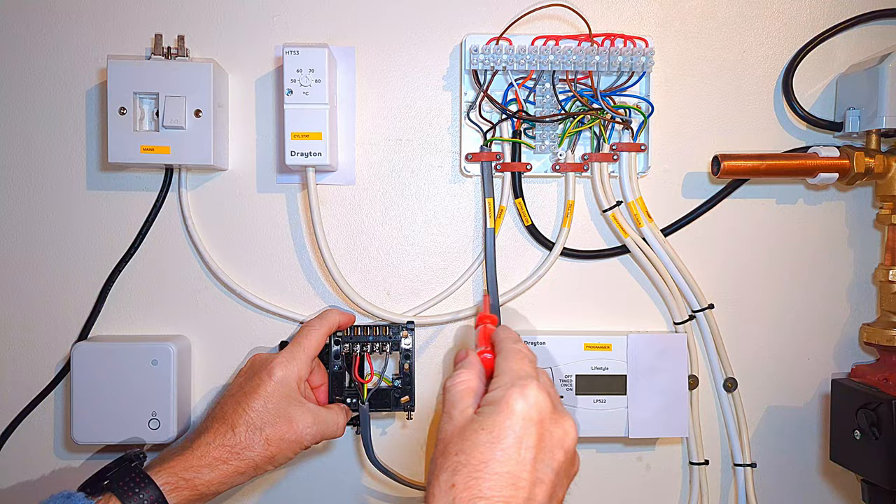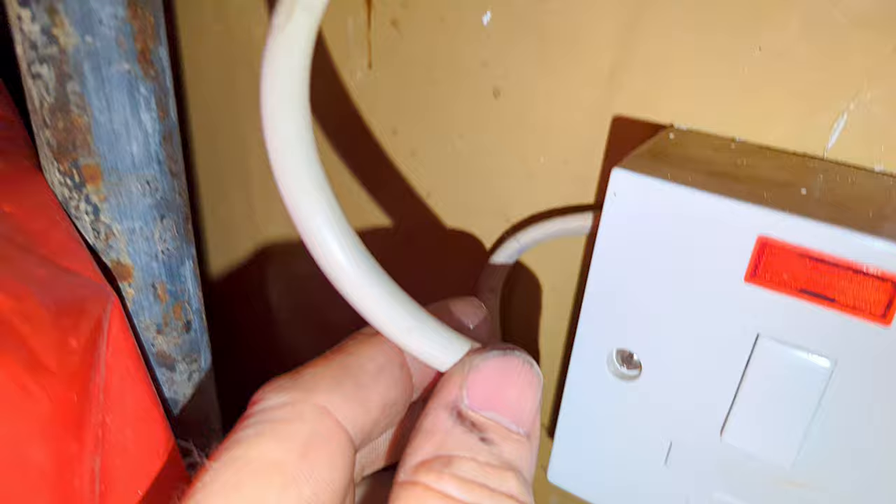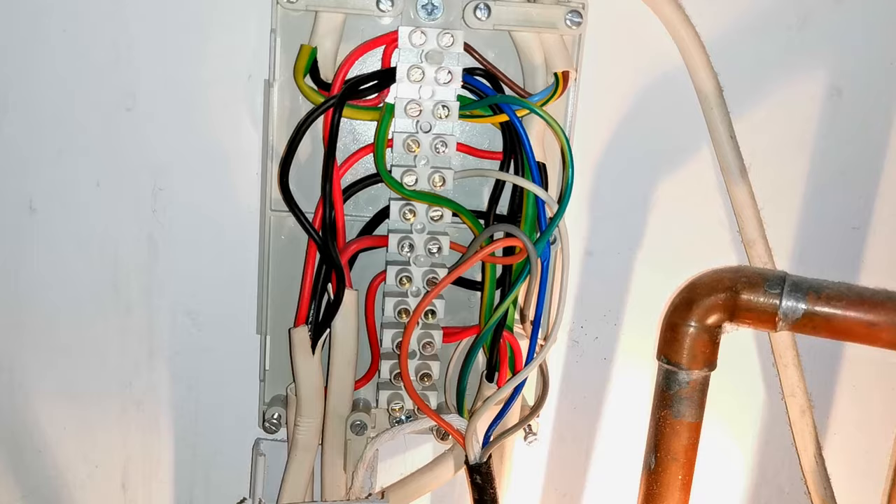If after watching this video it's still unclear what wire should go where, I really do suggest you call a gas registered engineer to install it for you. I hope my video has been helpful. If you want to watch my video on what's in the box, stand options and more wiring, click on that link. If you want to watch my video on installing it with the Hive hub and using your smartphone to operate it, click on that link. As usual, please click subscribe, ring the bell, share it with a friend, give me a thumbs up, and a cup of coffee in my toolbox fund is always really appreciated. Bye for now, see you next time.